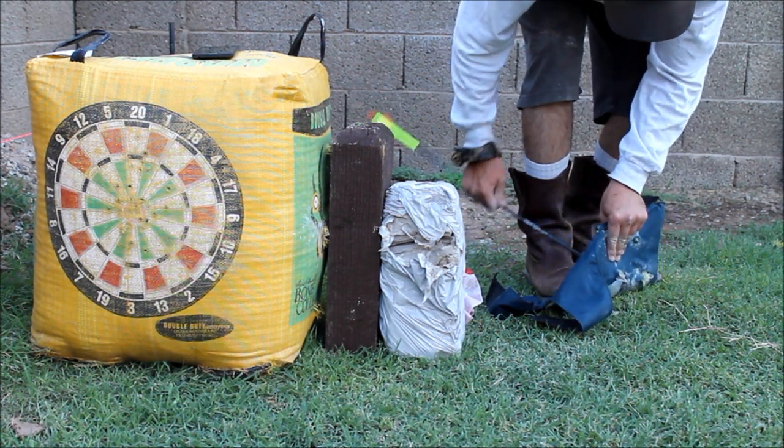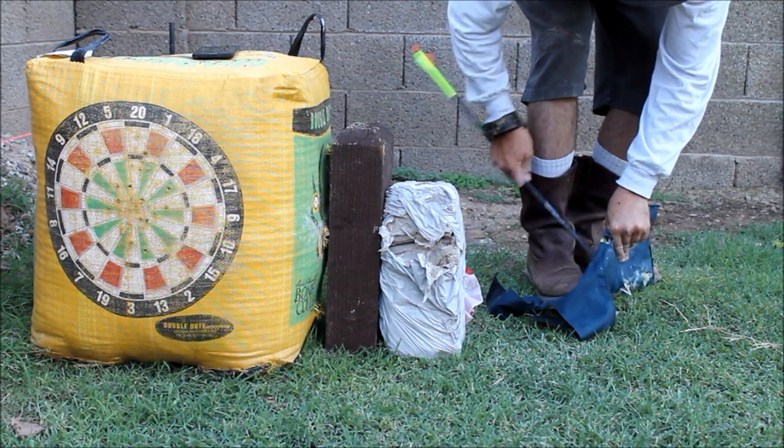So, what do you think? Want to do the three-blade?